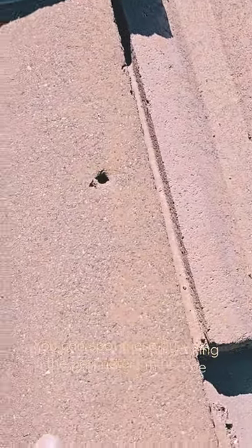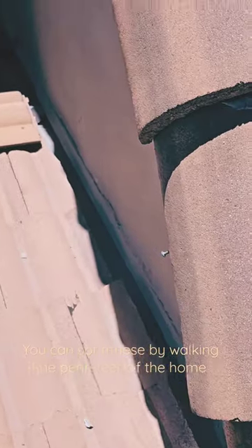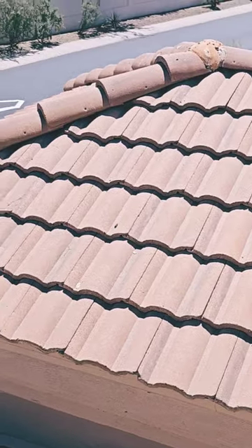This is actually about ready to fall off. Just imagine if this was on the outside of a house and somebody was walking by and it fell down. We've got all of these.